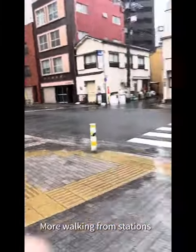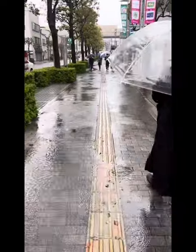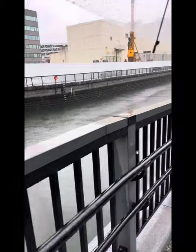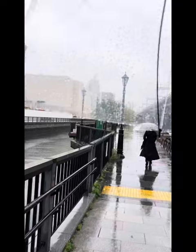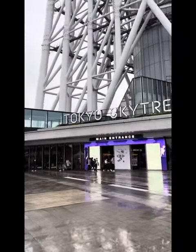The time that we went, it was off and on a lot of rain, and I wore inappropriate shoes. My feet were really getting swollen from all the walking as well as the rain. I was not wearing the most appropriate clothing suitable for this strange rainy weather.